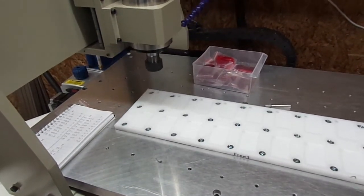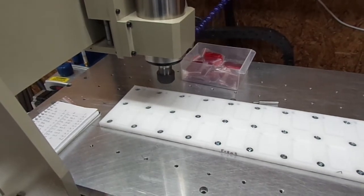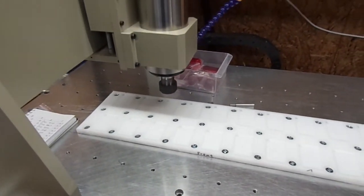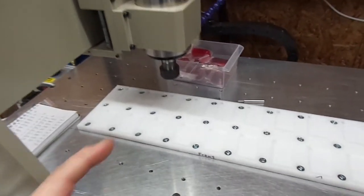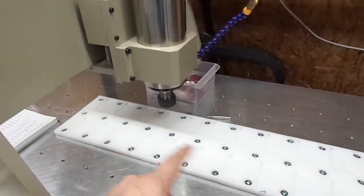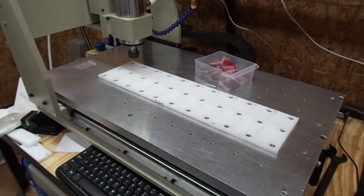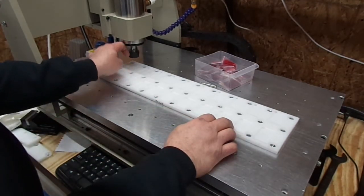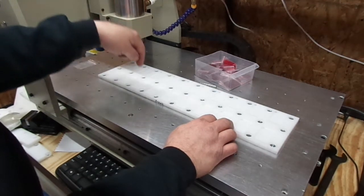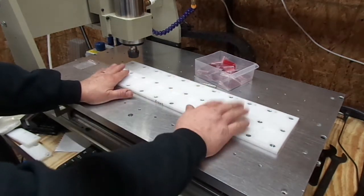There's G54, 55, 56. Now we can do some code editing to keep the spindle from going all the way up when I'm actually doing tags. With the current code, it comes down and pecks, then comes all the way up, across, and all the way down again. We're trying to minimize the cycle time between each tag.